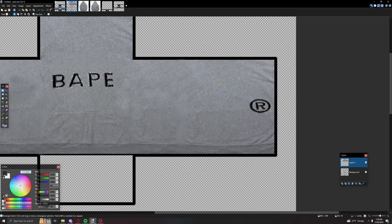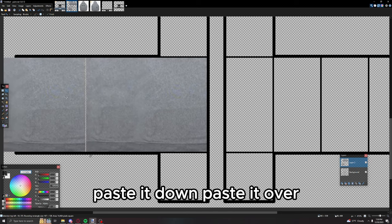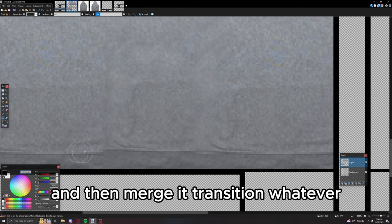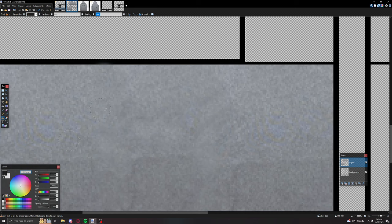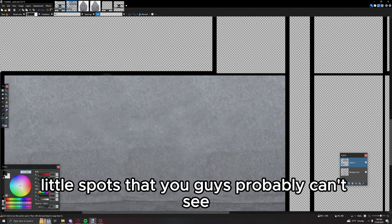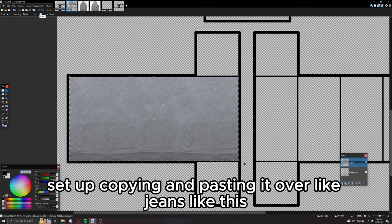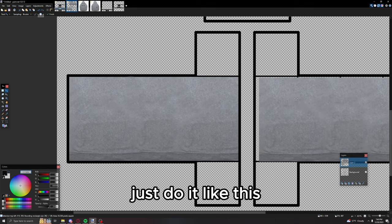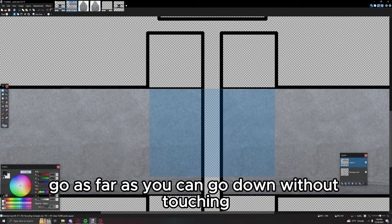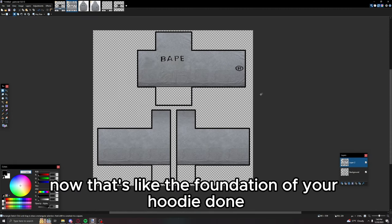For the sleeves, just copy from right here to there, paste it down, paste it over, get rid of the excess, select right there, merge and transition. Clean it up a little bit since there are small spots. Then copy and paste it over — not like the jeans, just do it like this. Go as far down as you can without touching other parts and copy, paste, and move it up like that. That's the foundation of your hoodie done.